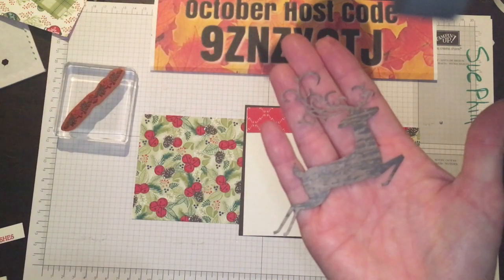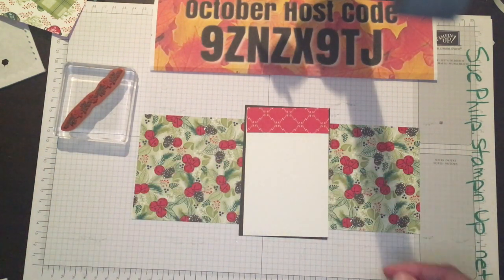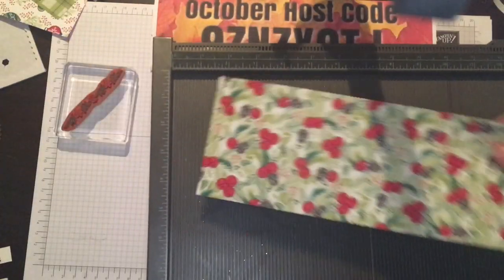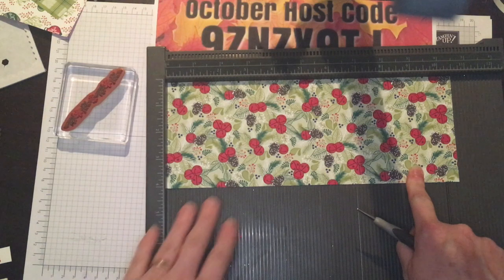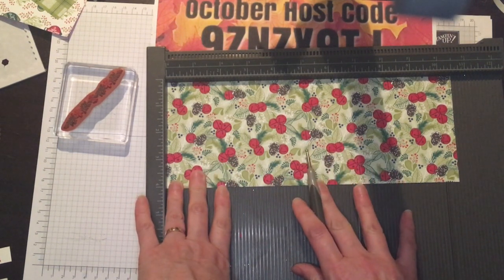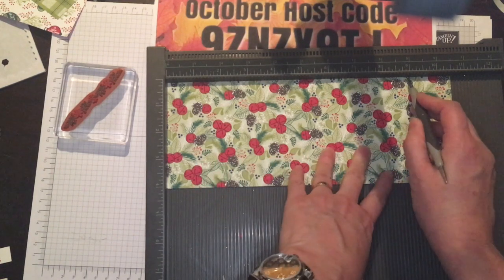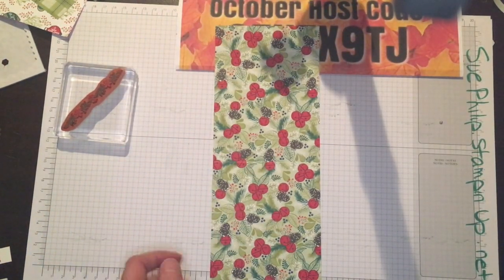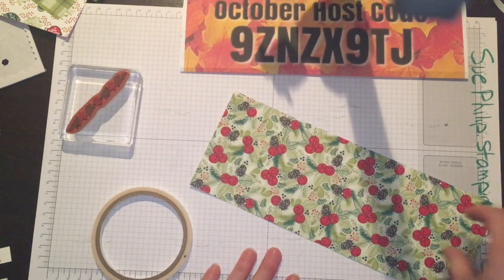I've got that one beautiful reindeer cut out of the wood grain designer series paper, and then I've just got a saying that's going to go on top. Let's get to scoring and show you how this goes together. I am going to bring in my scoreboard — I'm going to start by scoring my piece of DSP at five and a quarter, and then also at nine. A couple of tips: DSP is thinner than regular cardstock, so don't put as much pressure because you don't want to split it. That is all the scoring you need — very easy. This is a simple project you will be able to repeat and make tons of for all different occasions.